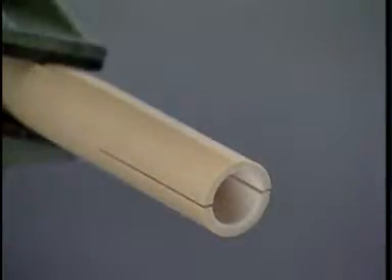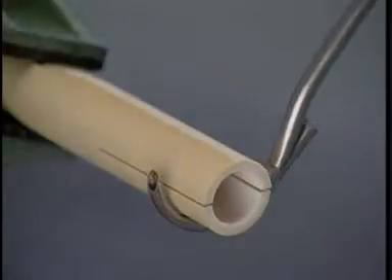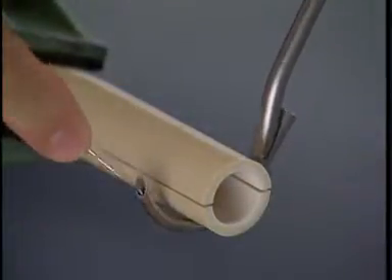Secure the bone model in the vise. Place the wire passer around the bone, staying close to the bone's surface. Insert the straight end of the wire into the end of the wire passer.